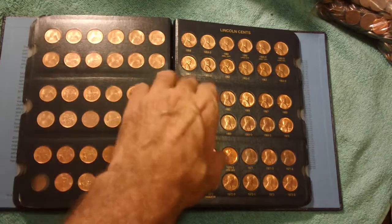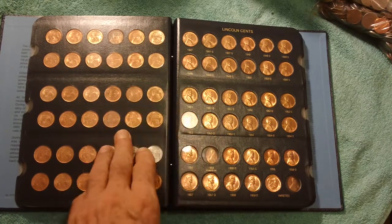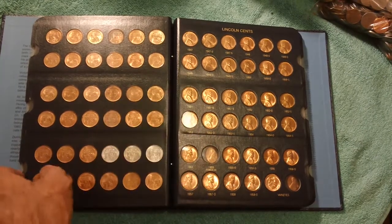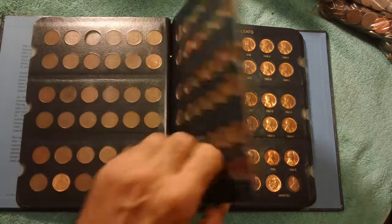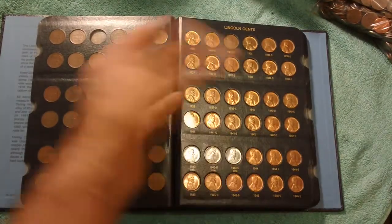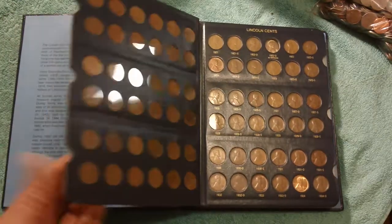It's a history lesson of sorts. What happened in 1961? Kennedy was president. What's going on in 1949 — was that Truman? Eisenhower was elected in that year. Over time you pick up more of these, you fill up the holes, and you upgrade them as you can.